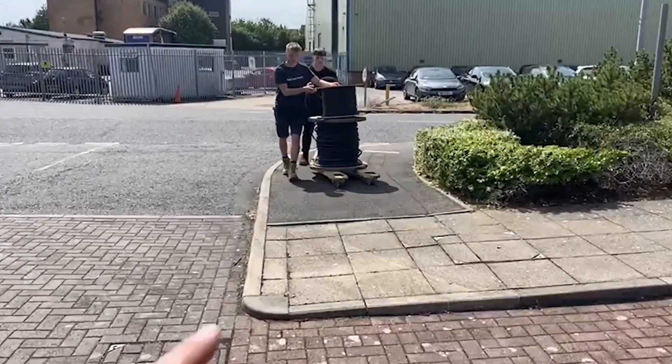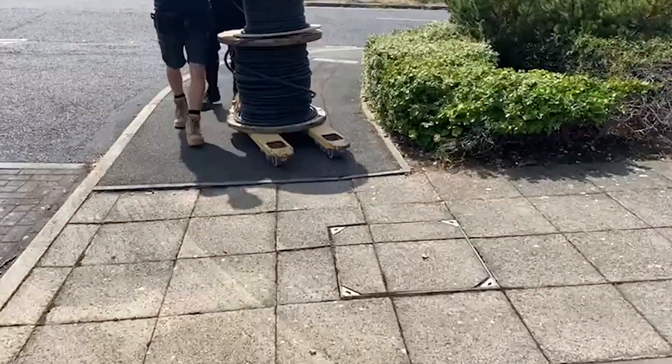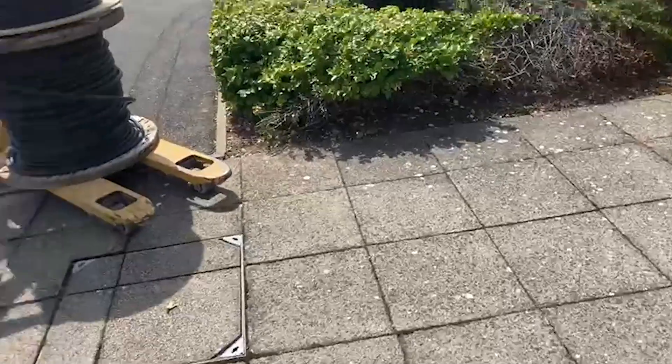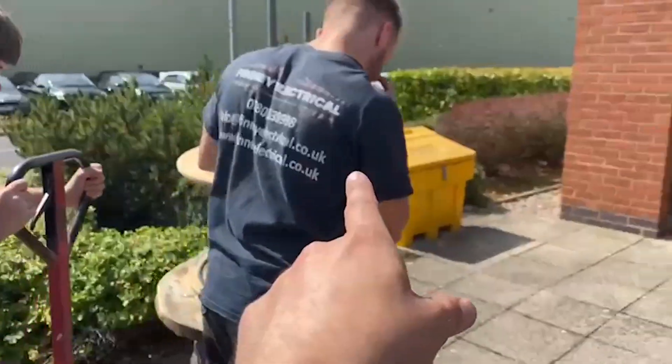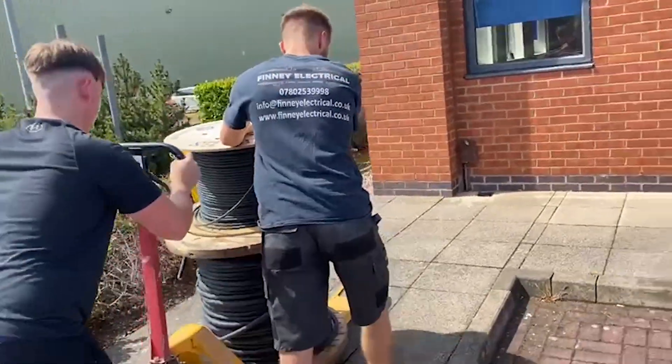That's a 5-core 6mm cable. We've got an armored cap — 5-core — which is rated the same as the cable, so you can run them both next to each other. You can get armored cable rated to do that, which is quite good. If not, we'd have to have separate ducts for them.